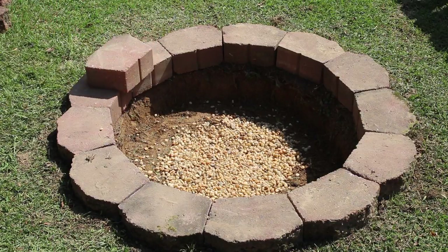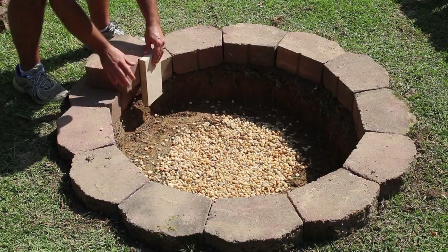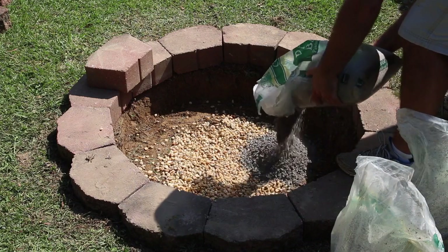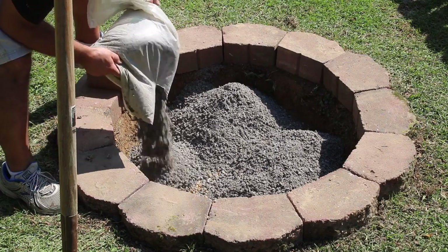The next step is figuring out how far it is from the bottom of the pit to the bottom of my fire brick. I've got some crushed paver base, and I'm going to put that in the bottom of the fire pit. Paver base is just crushed-up pavers.